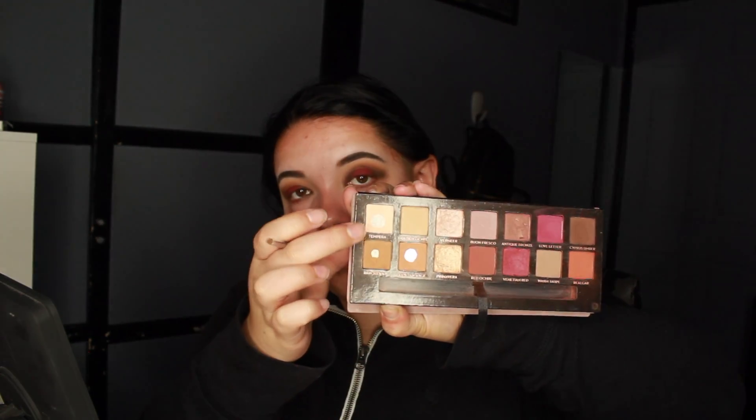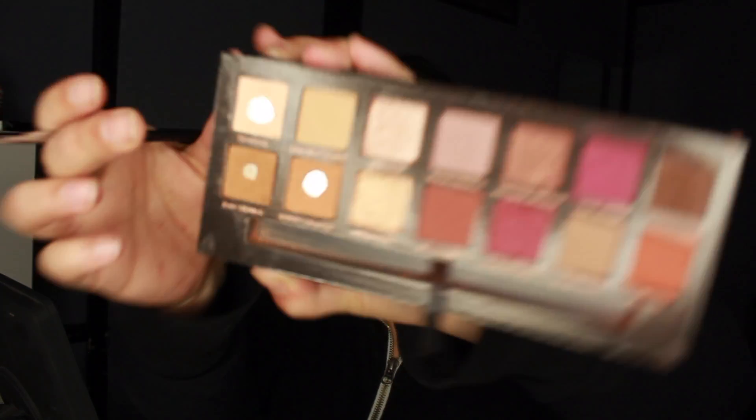We are going to use Temper for the brow bone and we're just using a small Morphe M515 brush. Put that on the brow bone.